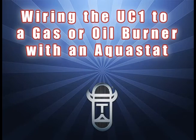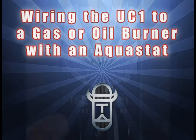By watching this short video, you will learn the quick and easy steps to wire the UC-1 universal control to a gas or oil burner with an Aquastat. Be sure to follow all electrical codes for wiring when making these field connections.